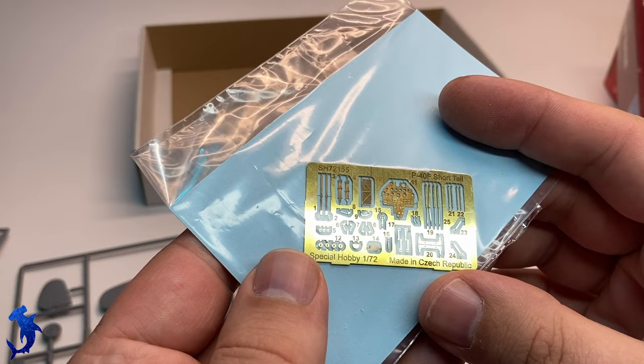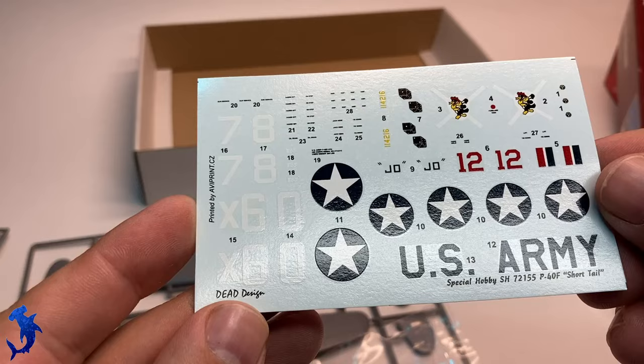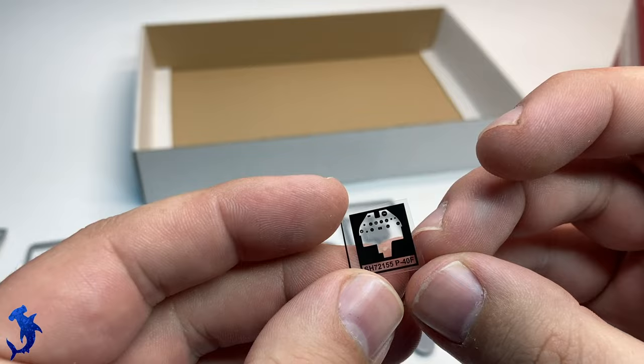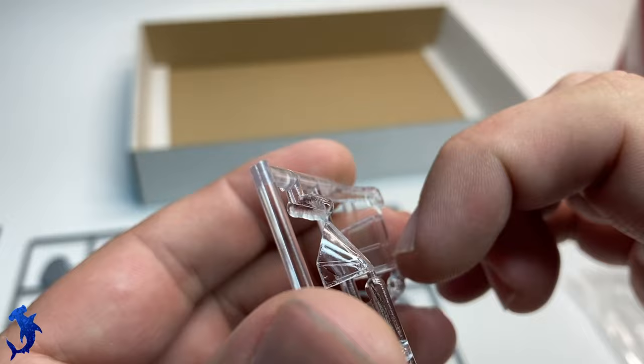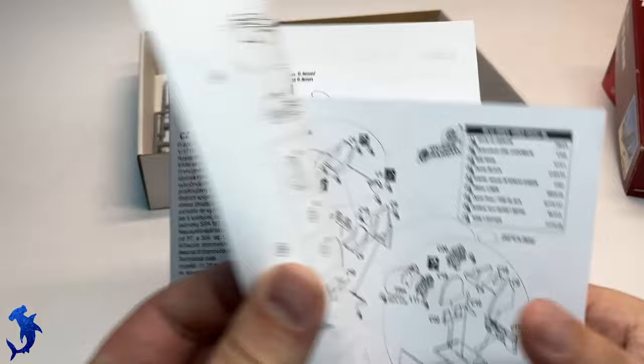It does come with a small photo etched fret including seat belts and an instrument panel, so that does look nice. The decal sheet is from a company I'm not very familiar with, so I can't speak to the quality, but offhand it looks all right. This is the backing for the instrument panel. Clear parts are relatively clear, but not nearly as sharp as the K model.